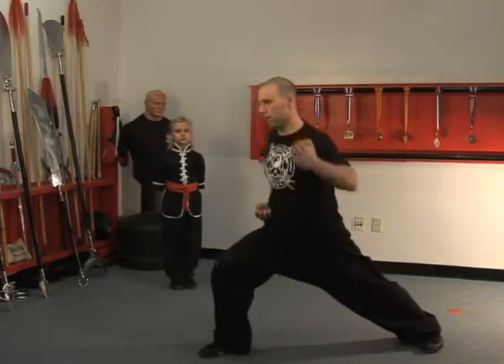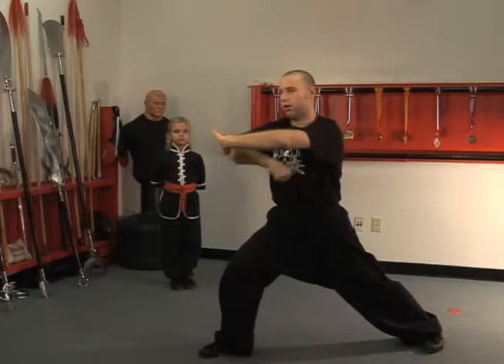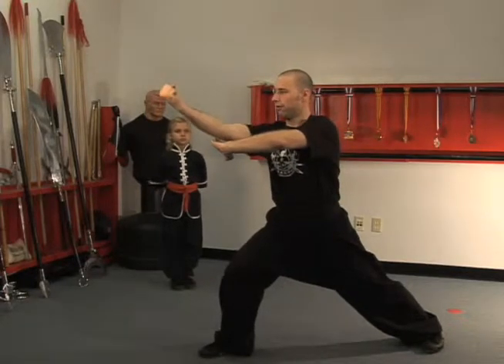Step out with the right leg, block over with the left hand, bring out the right fist down, and then roll up over the left hand.